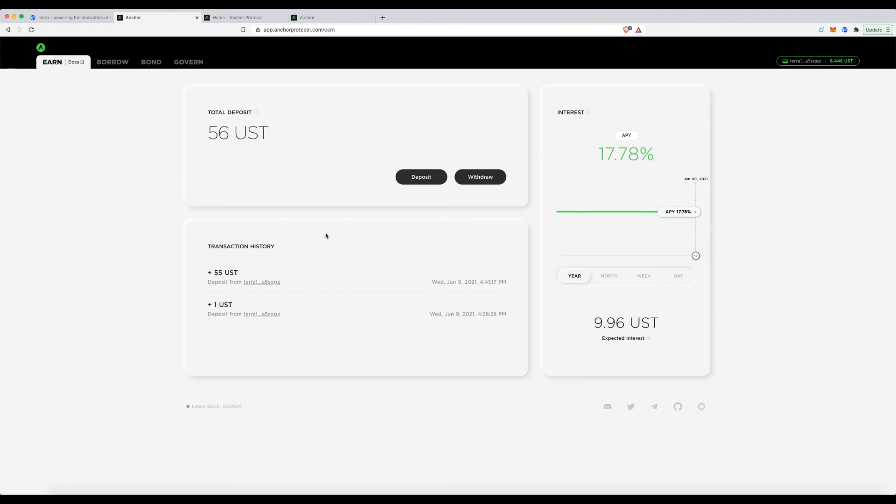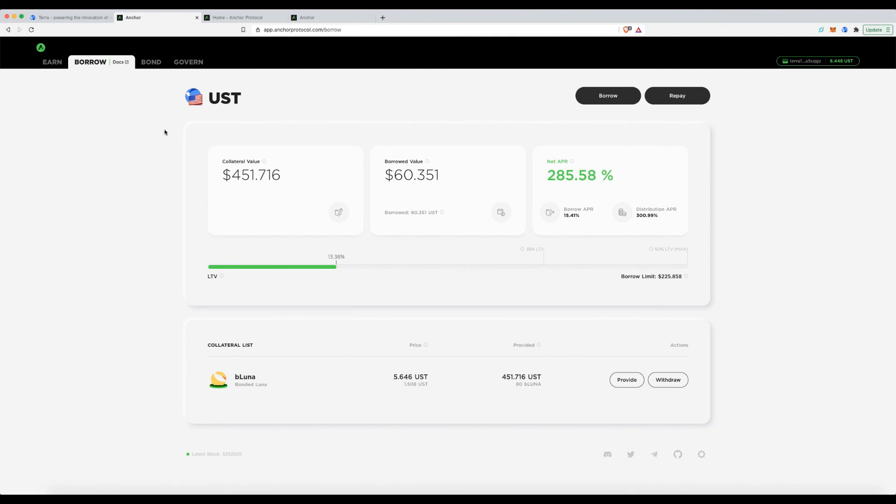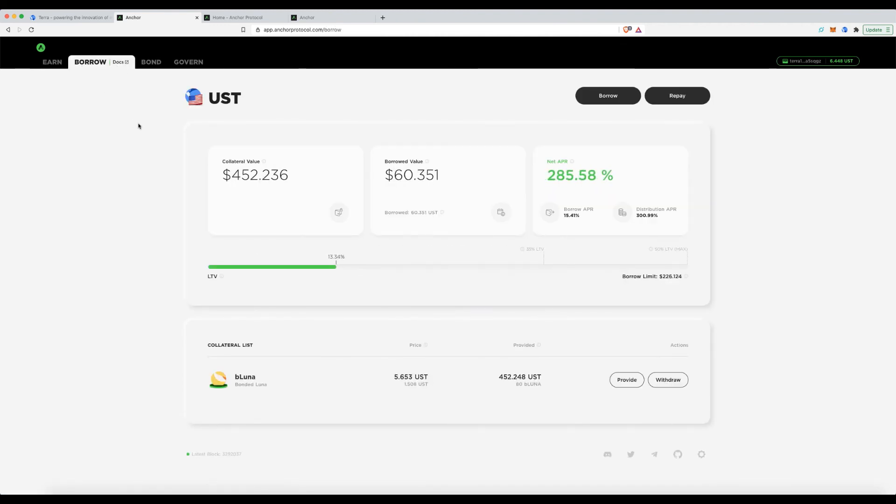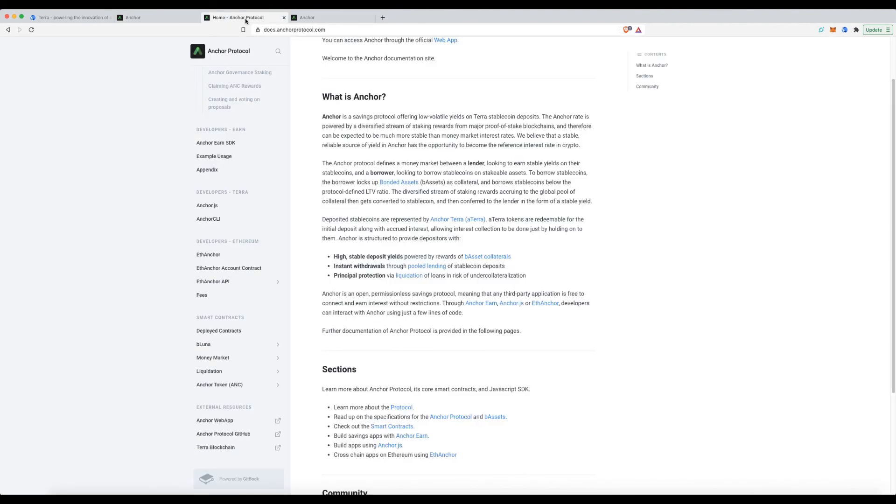At its core, what I love about this protocol is you can simply deposit UST and earn a great interest rate without putting any collateral at risk. I've also walked you through all three features. Remember: to borrow against Luna, bond it first, then go to Borrow. Follow these steps and you'll have no issues. They also have a fantastic help section for understanding the collateral mechanics in depth.